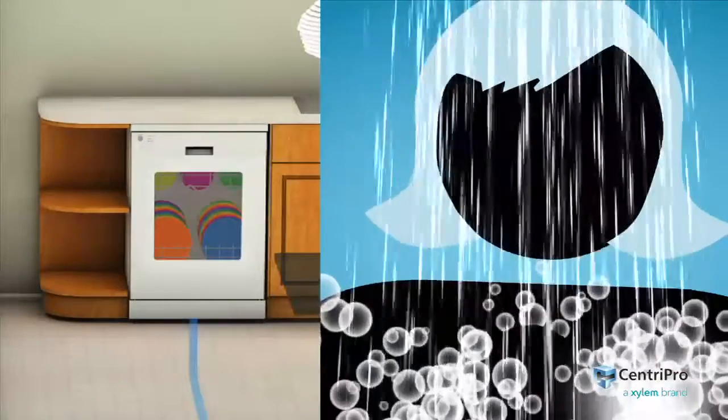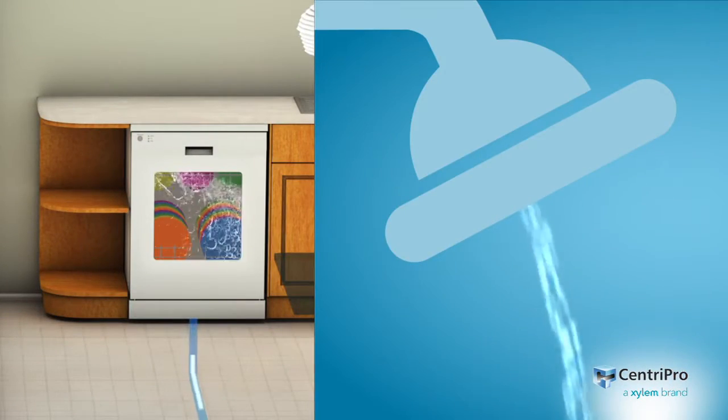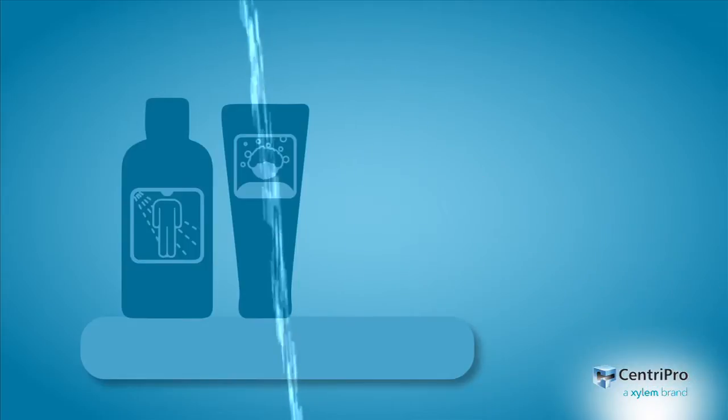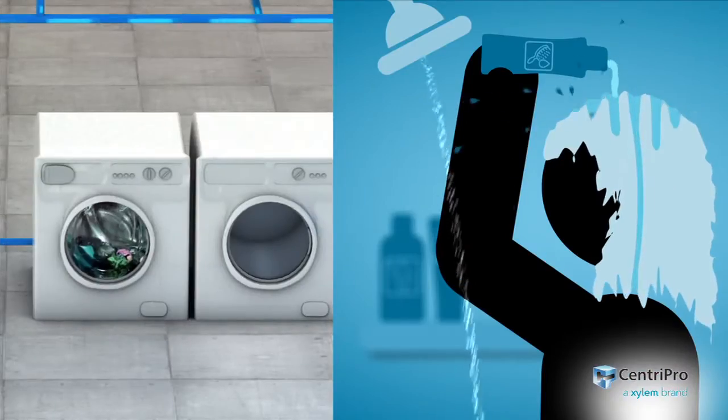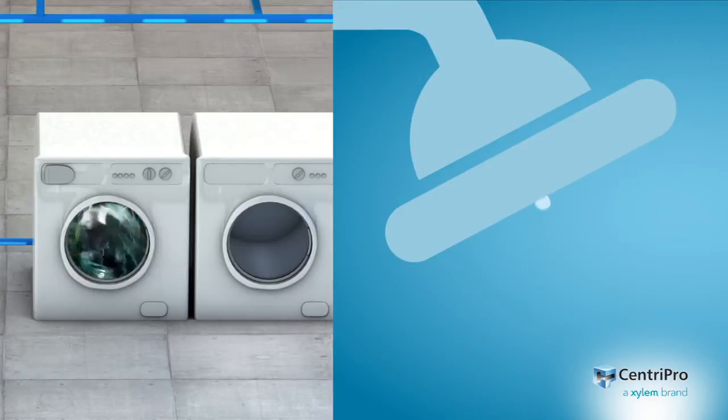How do you turn on the dishwasher? Here it is. Unless you have a conventional groundwater well system. More laundry detergent. Now you start it. Because then the little helpers cleaning up will only leave you high and dry.